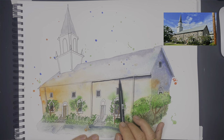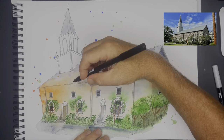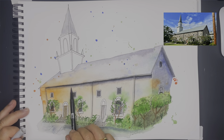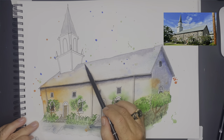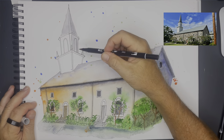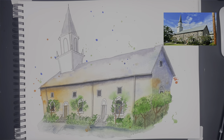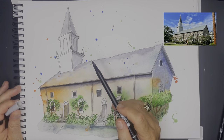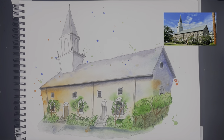Still using the Tombow brush pens to add tone. In the eaves I'm putting a strip of black underneath and then pulling that black color down into the rest of the building to add more shadow with a very light gray pen. Then I'm adding a shadow to the side of the steeple and doing the same thing with the underside of the eaves on those sections of the steeple.